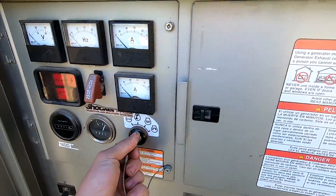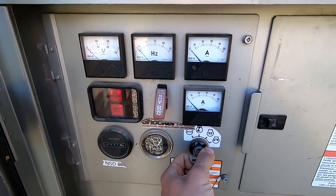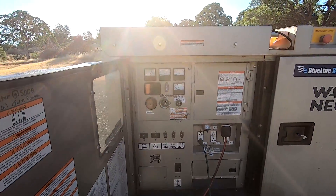Go ahead and run the glow plugs for a quick second, then crank it. Now I'm going to give this just a second to come up to speed and warm up.